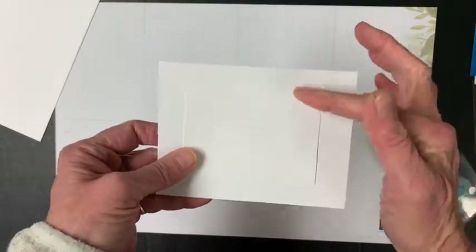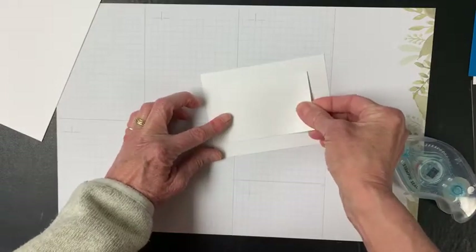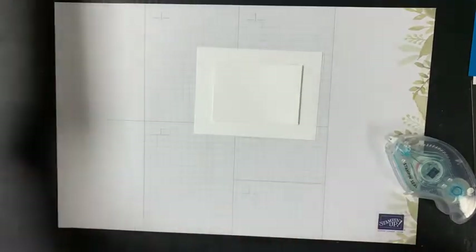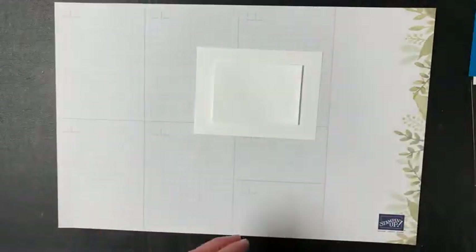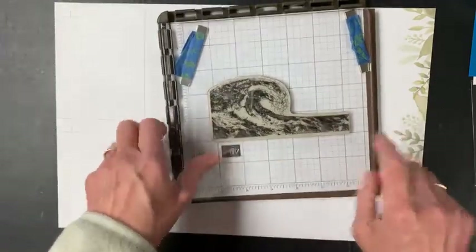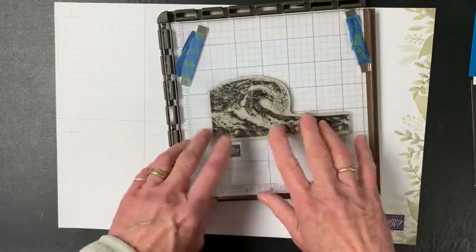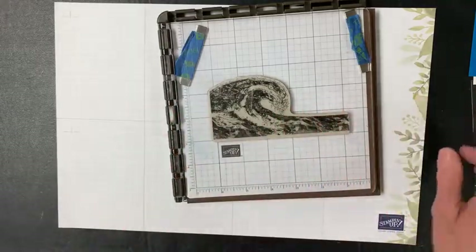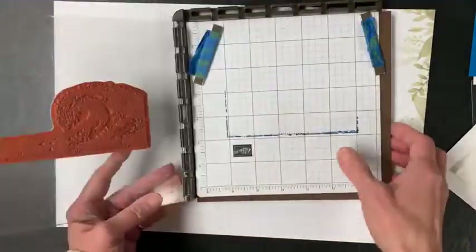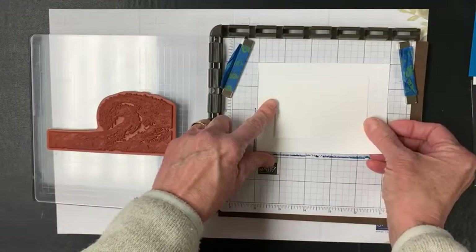I've arranged the smaller piece of cardstock on the larger piece, trying to center it. I'm bringing in my Stamparatus, but that is not necessary for this — you can do the same thing if you don't own one. It just gives you the ability to go back in and alter it if you need to. I've arranged my wave on the Stamparatus and figured out where I need my paper to go.